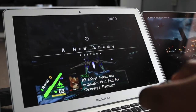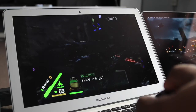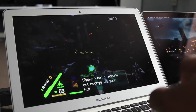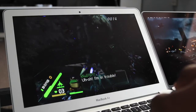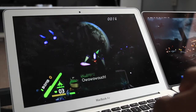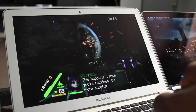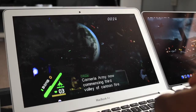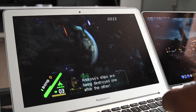All ships, avoid the armada's fire. In for Oaken's flagship — here we go. Hey, don't get cocky. You've already got bogies on your tail. Andross's ships are being destroyed one after the other.